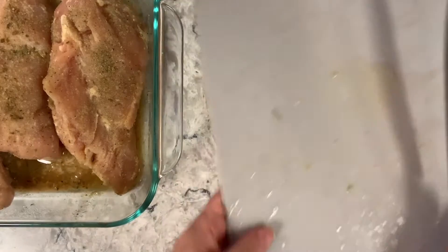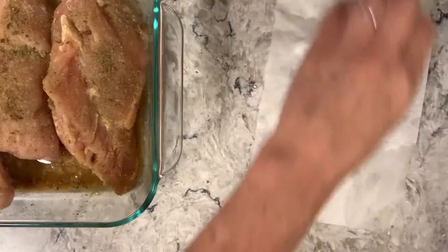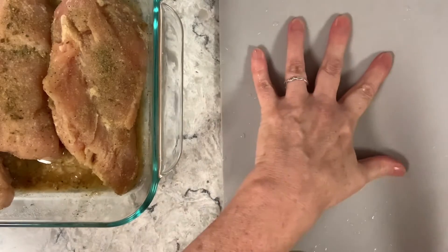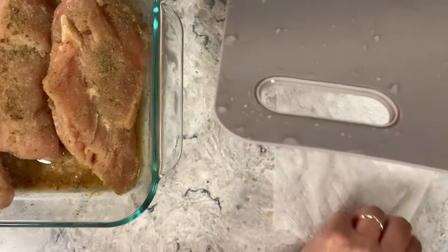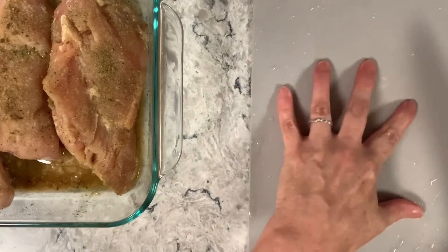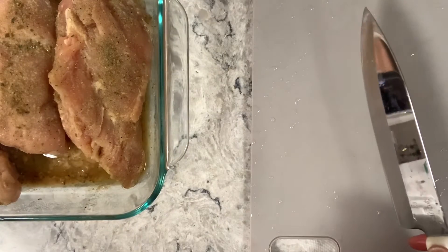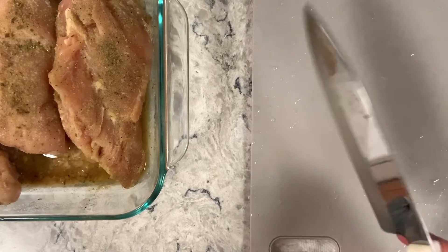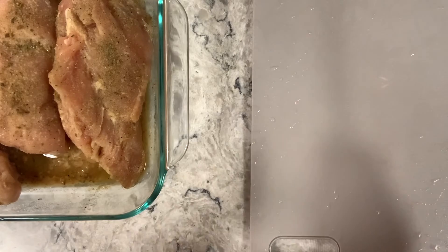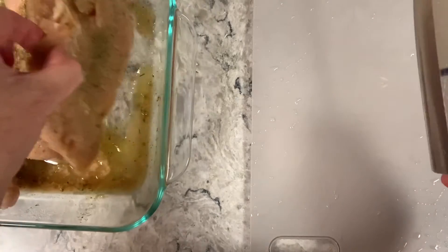Now I'm going to rinse off the cutting board and do my chicken. I'm putting a wet paper towel underneath so it doesn't slide. Remember: if you're slicing chicken first, make sure the board gets cleaned really well before you do your vegetables. That's why I always do vegetables first — so I just have to rinse it off.